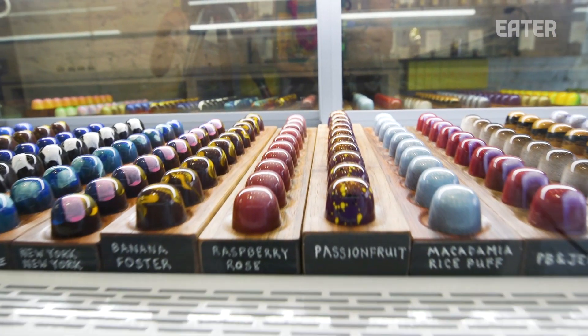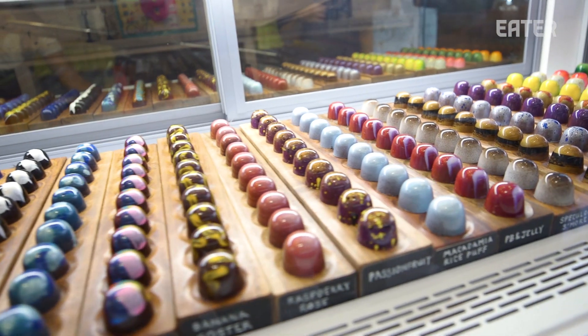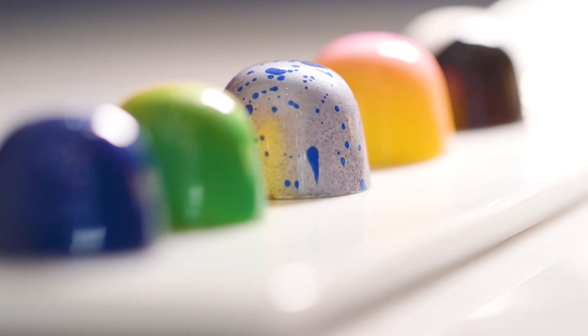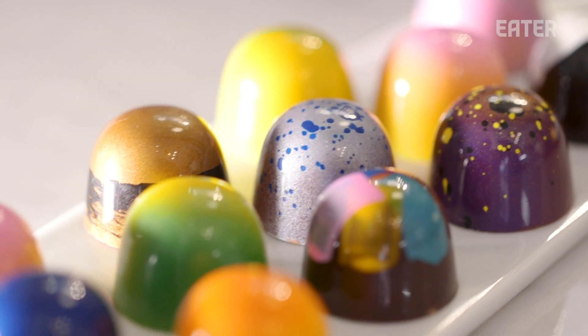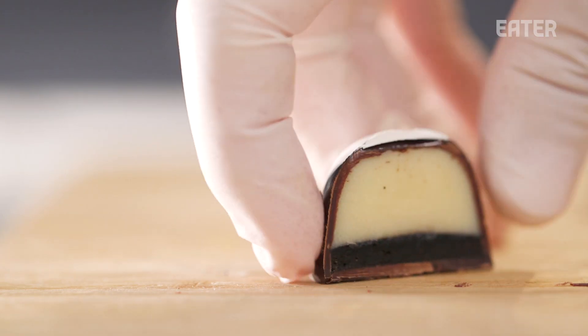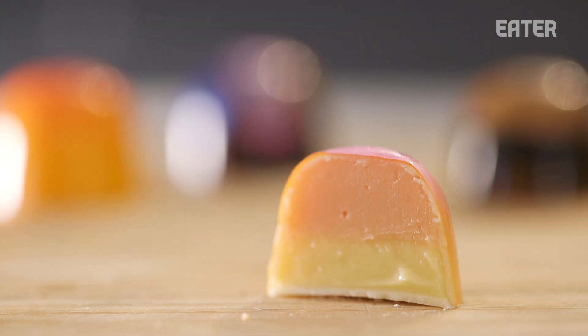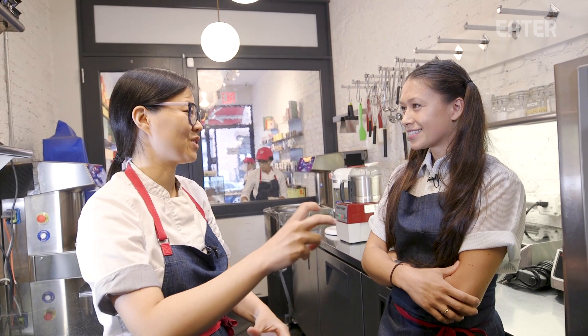Susanna Yoon comes from Per Se, one of the top restaurants in New York City, and to see her kind of leave that and come do this specialty is just so interesting to me. Traditional French bonbons are composed of a singular ganache. What I wanted to add into this shop was a dessert and a bonbon concept — cookies, meringues — we just put all the different types of dessert components, compact it into a small little bonbon, make it fun.